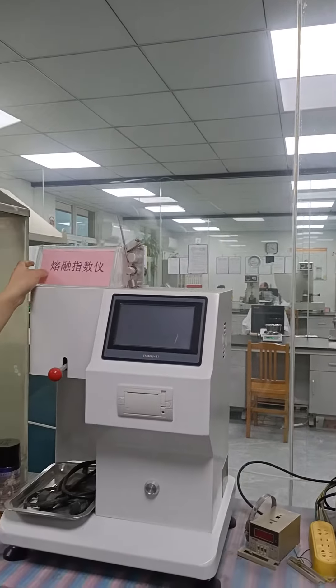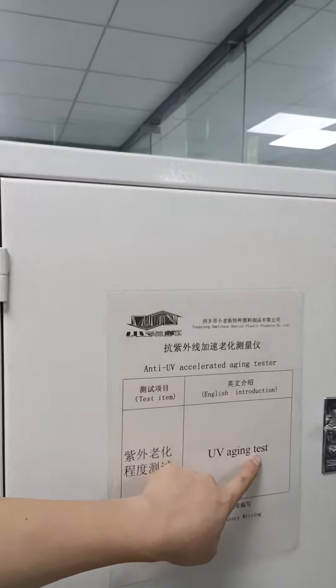Yeah, this is the same. And this machine is for the UV agent test.